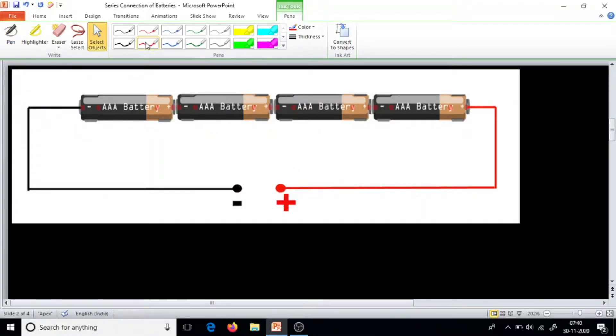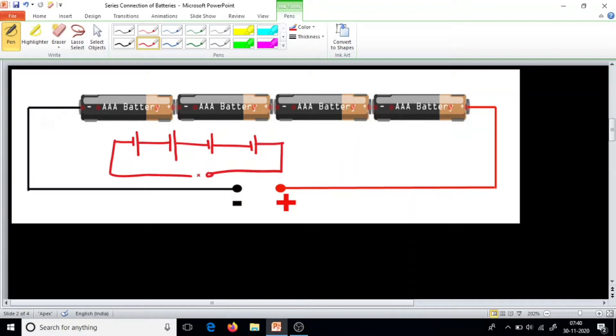So this is the usual series connection. We have four batteries here — one, one more, one more, one more. Now, if you measure using a multimeter, and all these batteries are 1.5 volt each, you get six volts here. Six volts — perfectly right, no issues.